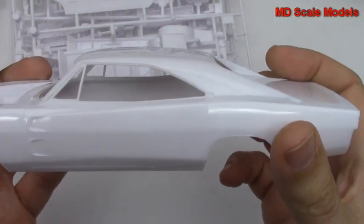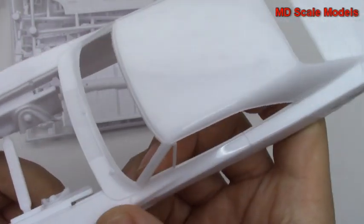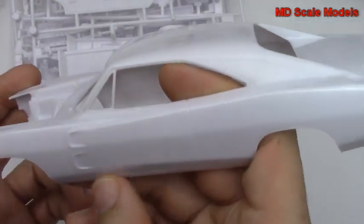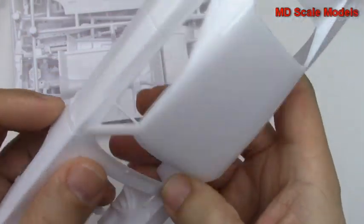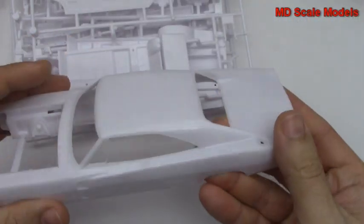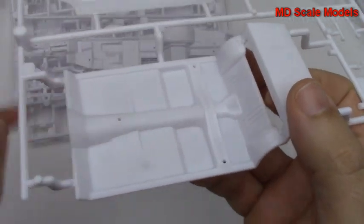Over here you can see our body shell — there it is. It's very nicely molded with some details around the doors and engine bay. Here's our chassis and floor pan — actually this is the floor pan here.